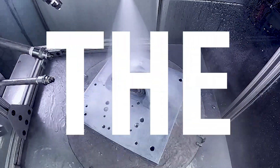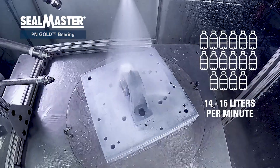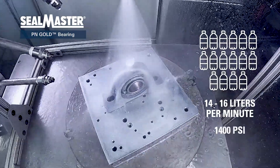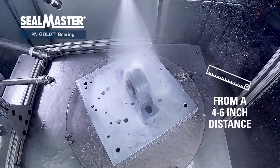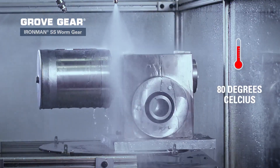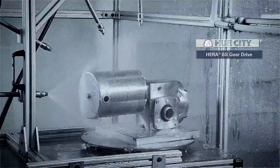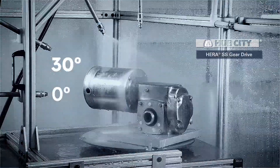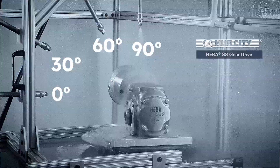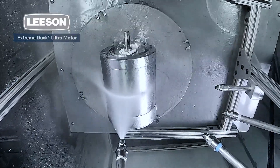For the IP69K test, the product is pressure sprayed with water at 14 to 16 liters per minute at 1400 psi from a 4 to 6 inch distance. The water temperature must be 80 degrees Celsius or 176 degrees Fahrenheit, and sprayed from angles of 0, 30, 60, and 90 degrees for 30 seconds per angle while the product is rotated 5 times per minute.